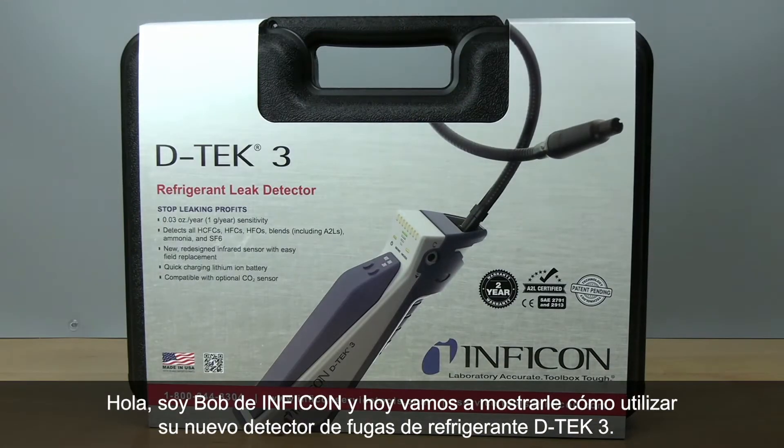Hey everybody, Bob here from Inficon, and today we're going to show you how to get started with your new DTEK3 refrigerant leak detector.